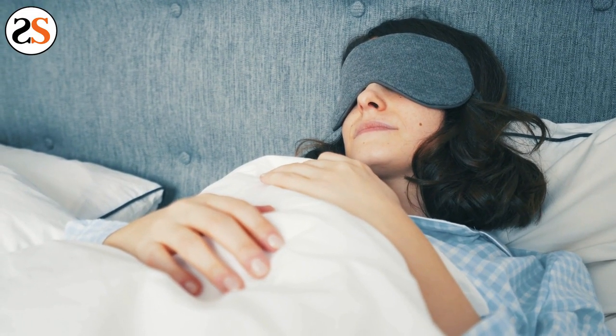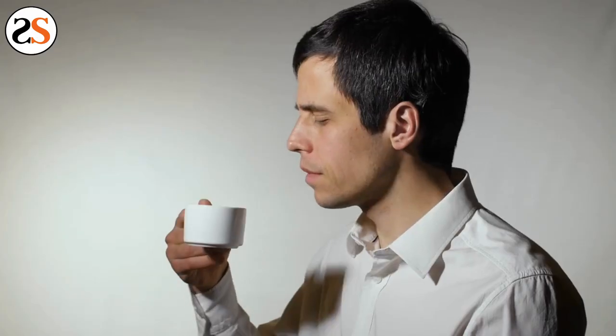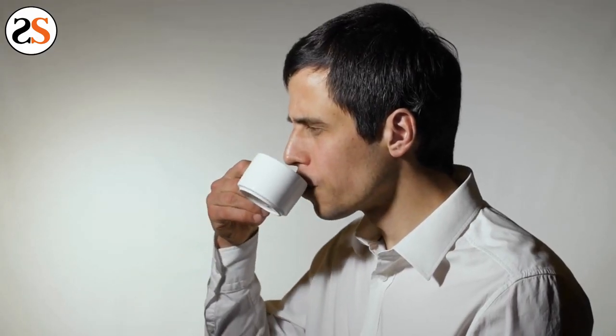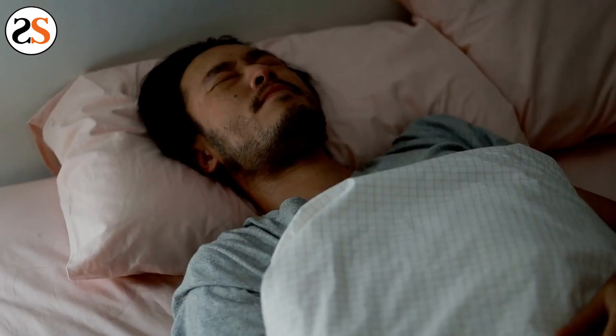By wearing a night guard when you sleep, you'll be protecting your teeth from potentially serious damage from grinding and clenching. When you grind your teeth, they are worn down, chipped, and can expose nerves. When this damage occurs, your teeth become sensitive to hot or cold foods and liquids. If you are having difficulty eating temperature-sensitive drinks and food, visit your dentist to find the root cause of this issue.